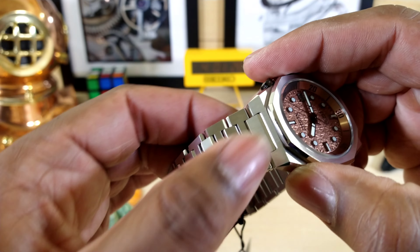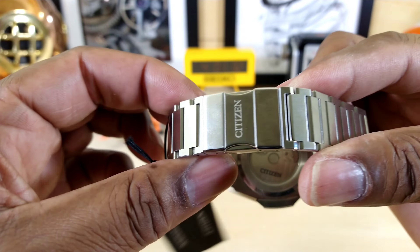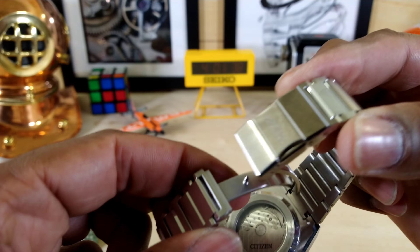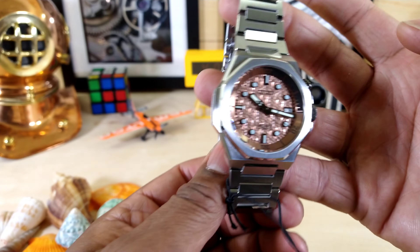Integrated bracelet with those H-links that taper down. It's beautiful. Twin trigger swing arm, milled, side citizen, sapphire front and back.